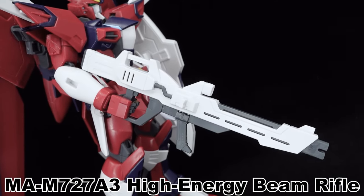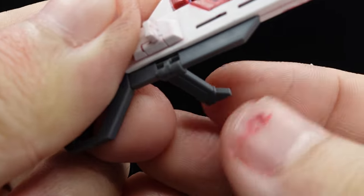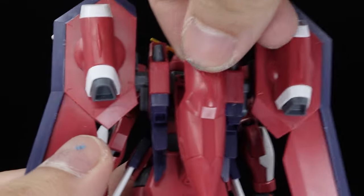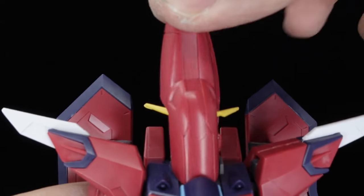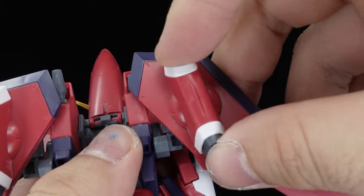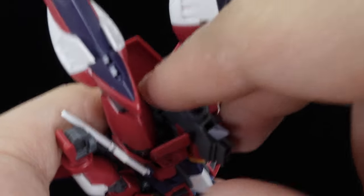Finally, the high energy beam rifle — identical to that of the Rising Freedom — is included, with stickers for the trims and scope except for the ones by the energy pipes. Featuring a movable foregrip, it can be either sandwiched into the hand for mid-range combat, or plugged onto the backpack for storage. The Immortal Justice also has a mobile armor mode. The canopy swings forward after separating in half and catching into the collar to sandwich the head. The wings pivot down and flare out, while the thruster units are adjusted accordingly. The beam cannons extend, the toes fall down, and the rifle and shield plug into each other and are mounted onto the body with the adapter.